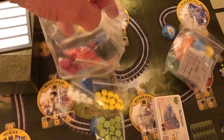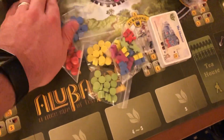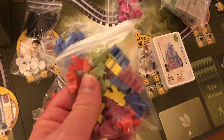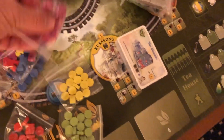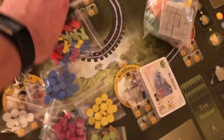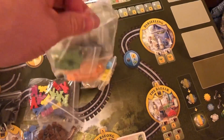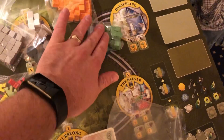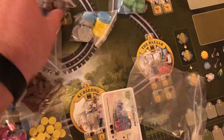Inside this bag, we have ourselves plenty of wooden components. Pretty standard there. Standard discs, a little custom meeples — those look pretty good. Looks like maybe probably one for each of the player colors, perhaps. And some wooden cubes right there, and then some more components. Looks like the resources over here. All wooden. All high quality. Good stuff right there. No problems at all.